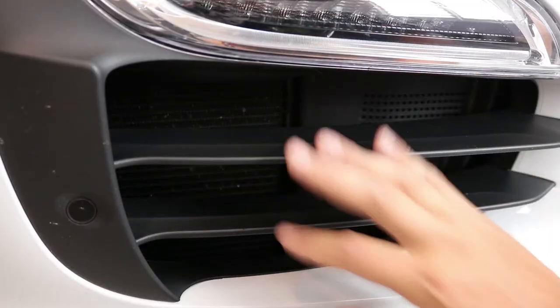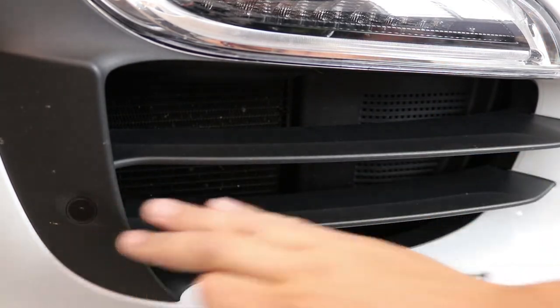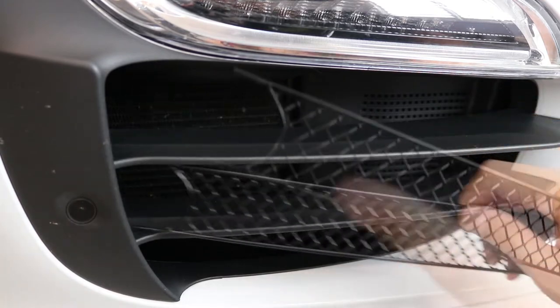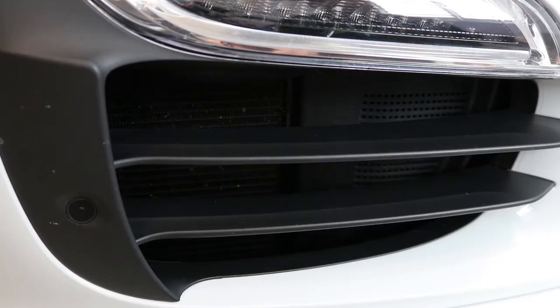Now we're gonna do this side. There are three separate pieces that go here. If you have parking sensors, make sure to order the Zunsport grills with the parking sensor configuration — if it's not shaped like that, it's not gonna fit.